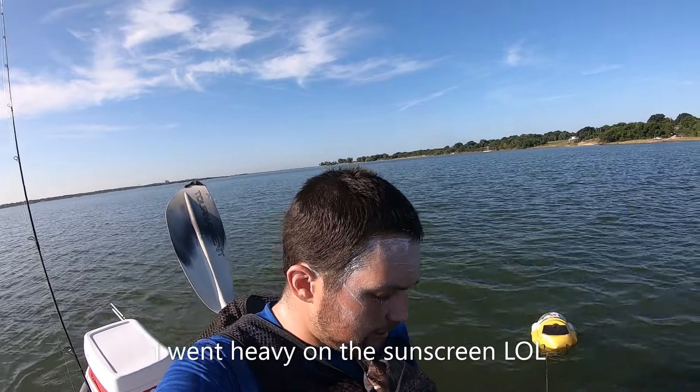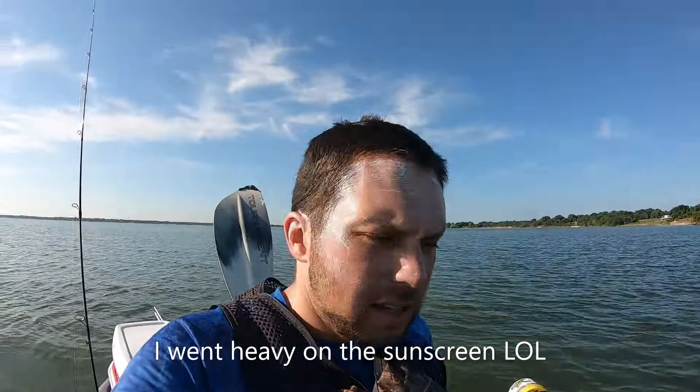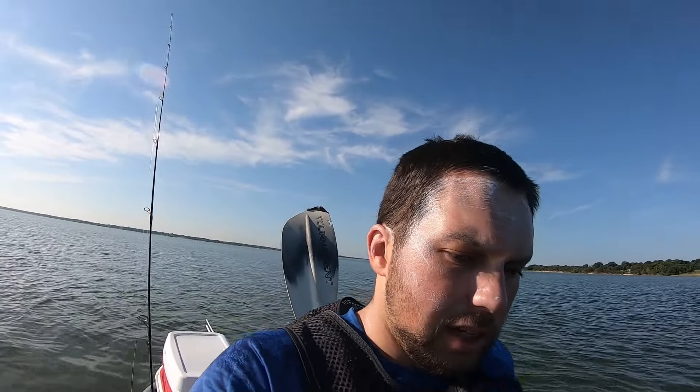All right y'all, we made it out here. Got my minnows and got the LiveScope. I got a better setup than I had last time — I got the RAM mounts for these so these will be a lot better. I still need to buy another one for the graph; it's smaller and I thought I was going to be able to make it work, but we'll have to see today. We're going out here to this timber.